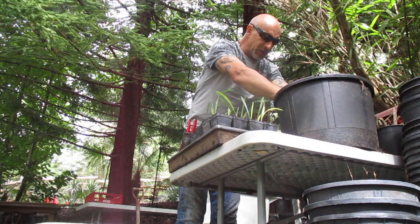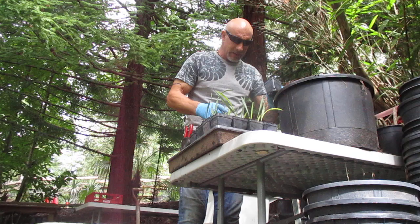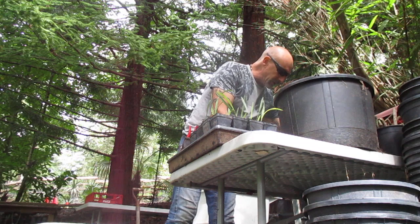Keep these guys moist — they do like the moisture. I'm putting 32 pots, liner pots, to a flat. Each flat has its individual pot holder in it, which is really nice. They pull out of the flat really easy. And here, you can see right there, there's a flat of them.